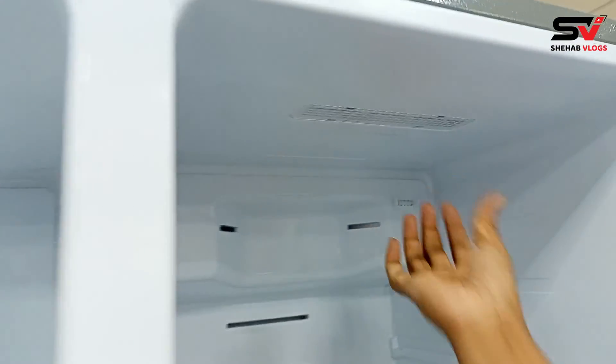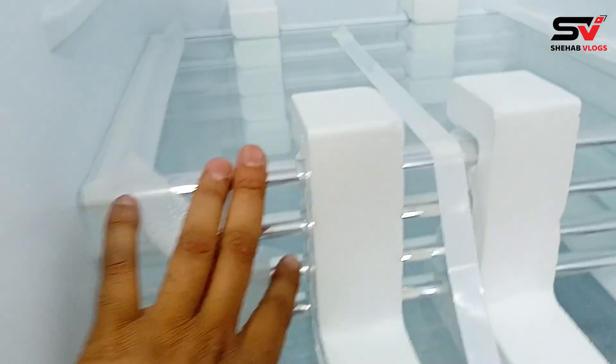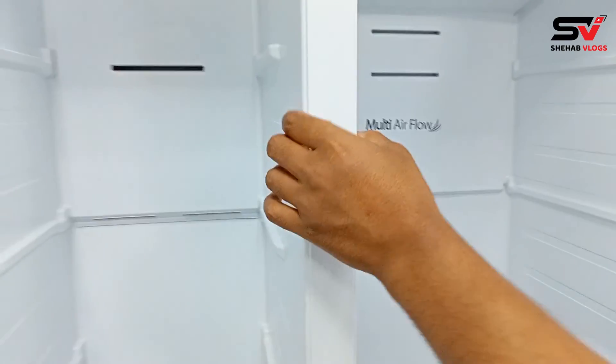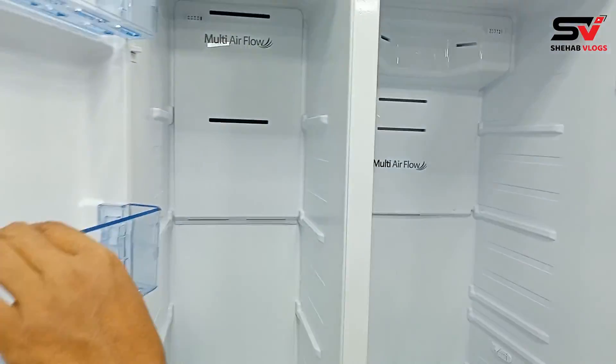Yes, it is a complete LED system. We will open it — it has 211 shelves. We have all the latest features, and the entire interior is food-grade plastic.